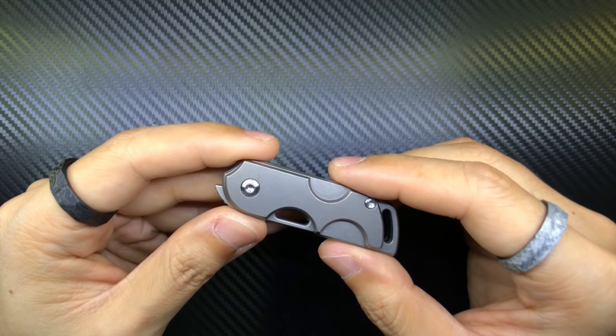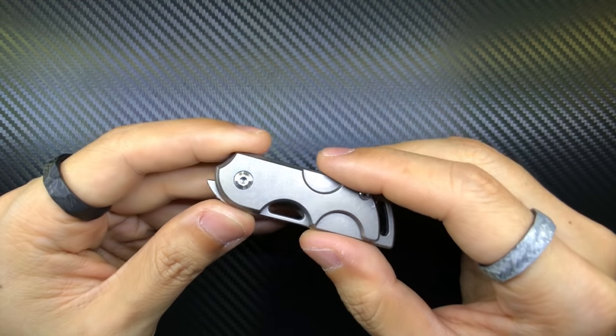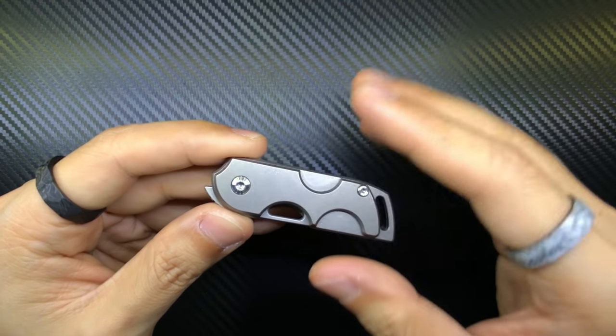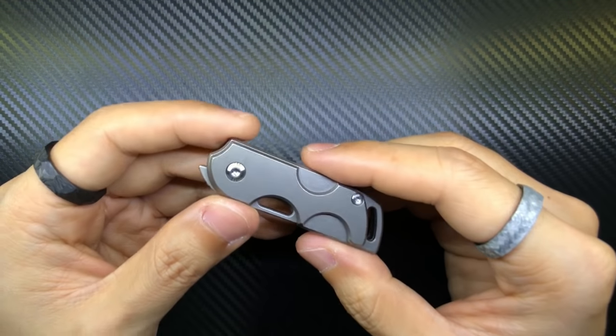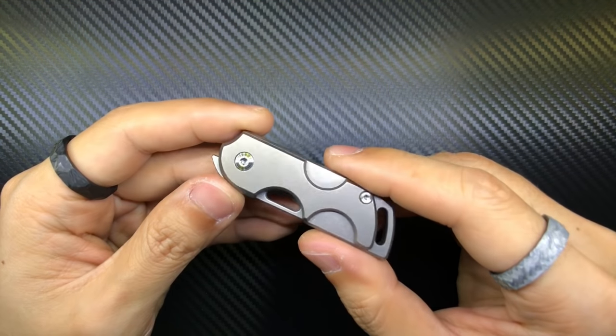I decided to record this video because one, this is my first Tucson Knives knife, and two, this is actually a pretty well-made knife.